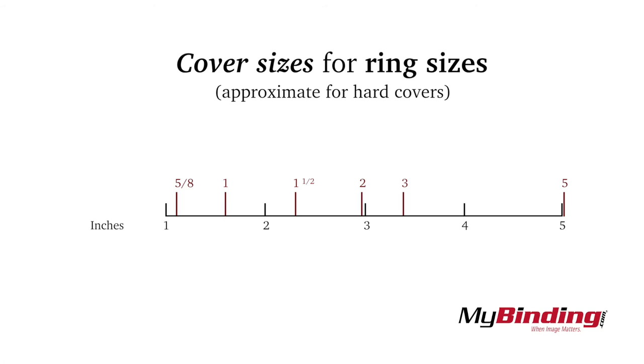If you are curious, here are some approximate cover widths for the corresponding ring sizes. You can see that a 5/8ths inch ring binder is actually slightly over an inch thick, and a 2 inch binder can be almost 3 inches thick.